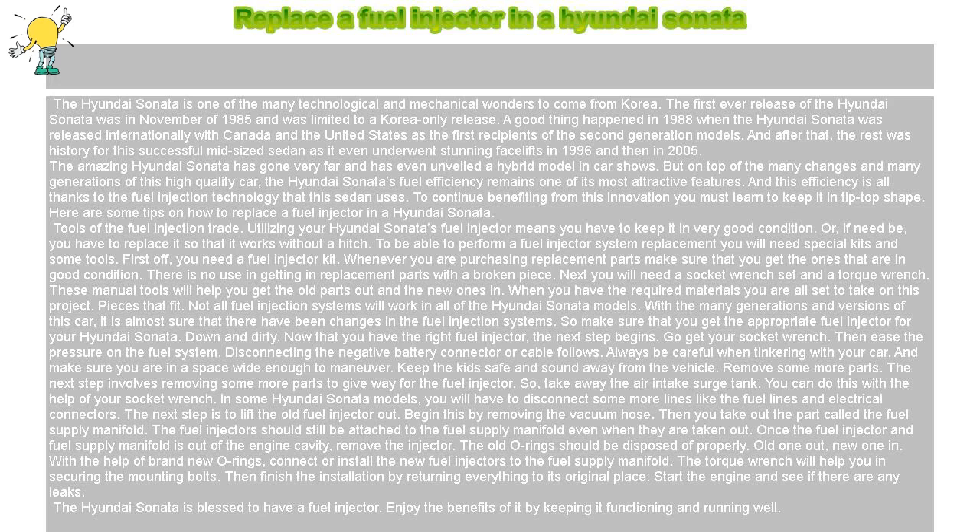Pieces that fit. Not all fuel injection systems will work in all of the Hyundai Sonata models. With the many generations and versions of this car, it is almost certain that there have been changes in the fuel injection systems. So make sure that you get the appropriate fuel injector for your Hyundai Sonata.